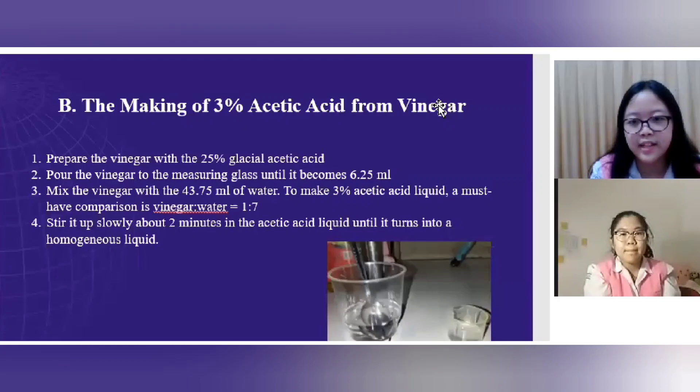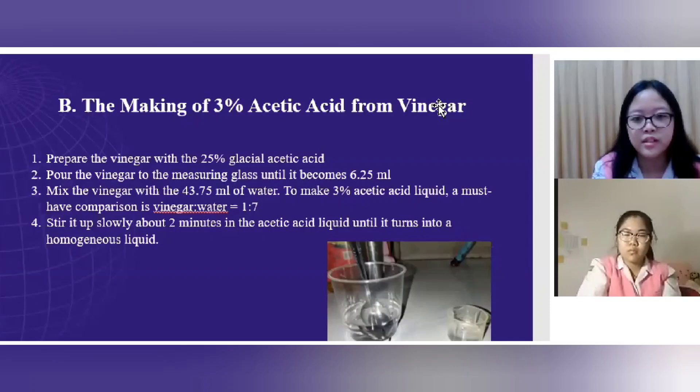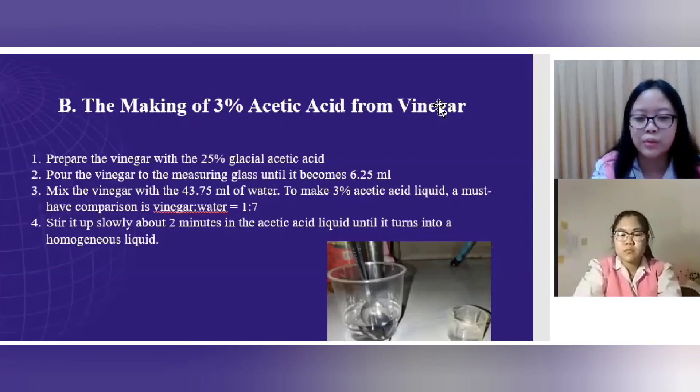Procedure B: Making 3% acetic acid from vinegar. First, prepare vinegar with 25% glacial acetic acid. Second, pour the vinegar into the measuring glass until it reaches 6.25 milliliters. Third, mix the vinegar with 43.75 milliliters of water to make 3% acetic acid liquid — the required ratio is 1 part vinegar to 7 parts water. Fourth, stir slowly for about 2 minutes until the acetic acid liquid becomes homogeneous.